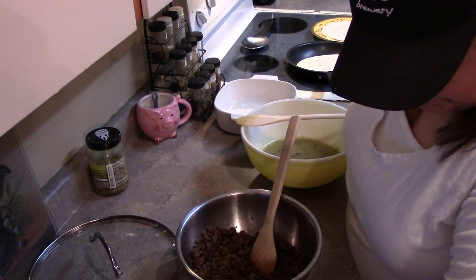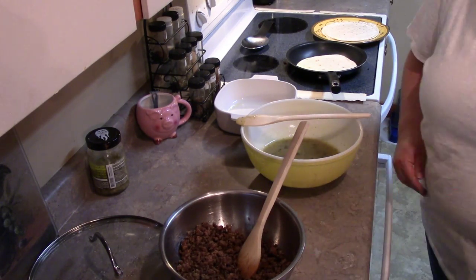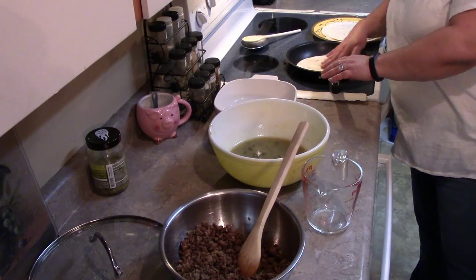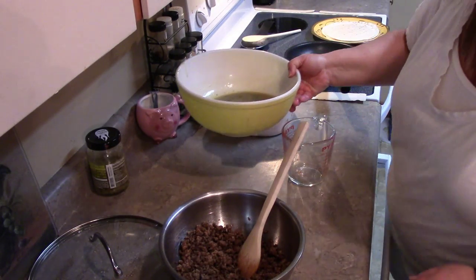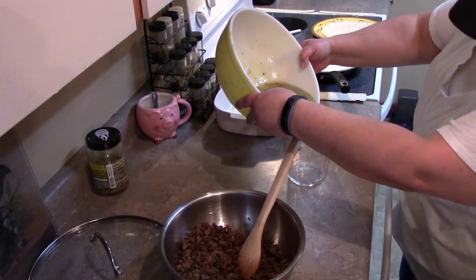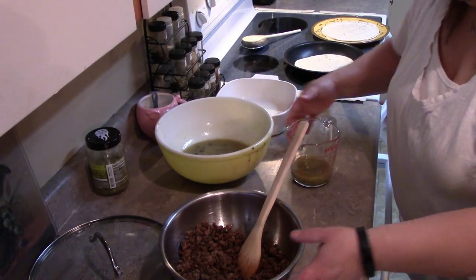Now we add half a cup of the sauce mixture into the beef and stir the combination together. I'm going to split off two-thirds of the mixture — that gives me about a cup of the mixture — and add that in here.